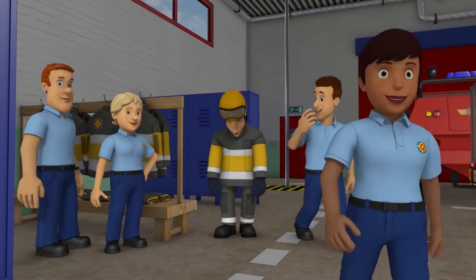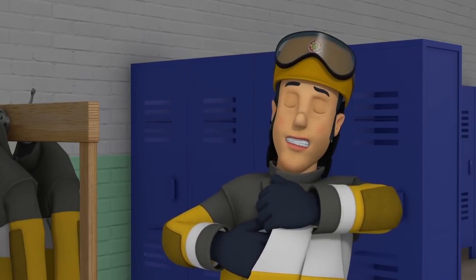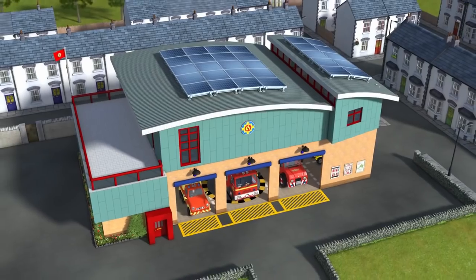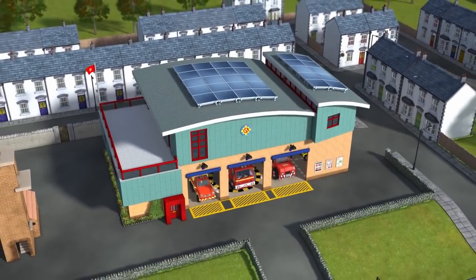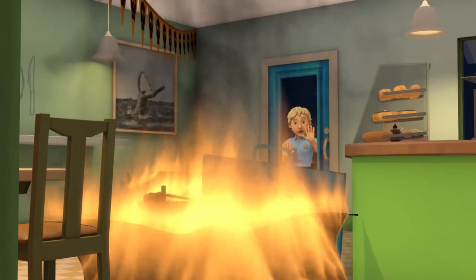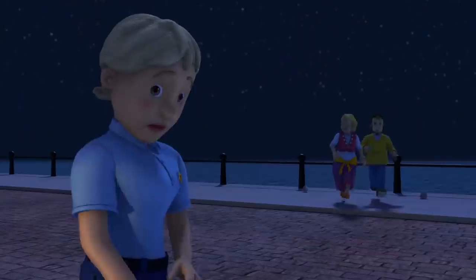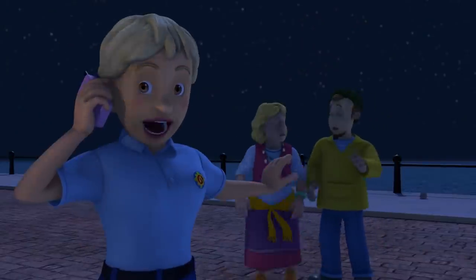Oh, no. Station officer, stay on. The café's on fire. Stop. We have to call Fireman Sam.